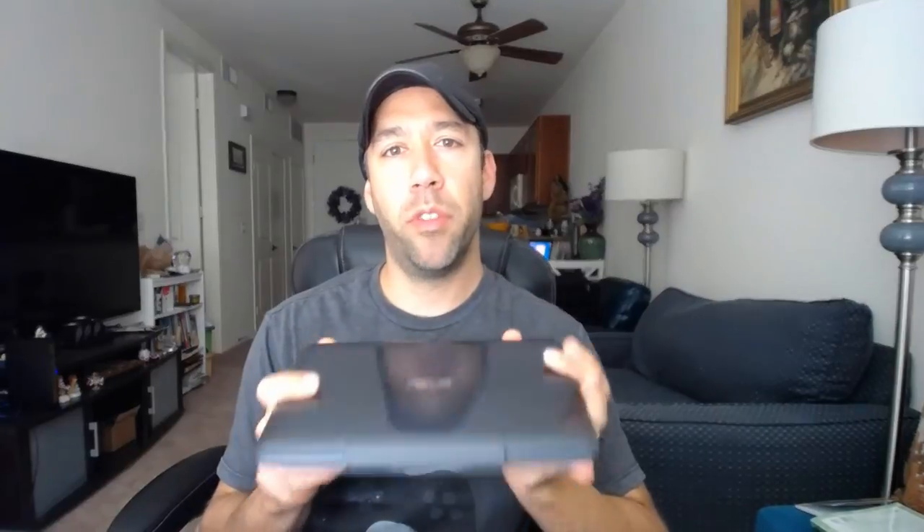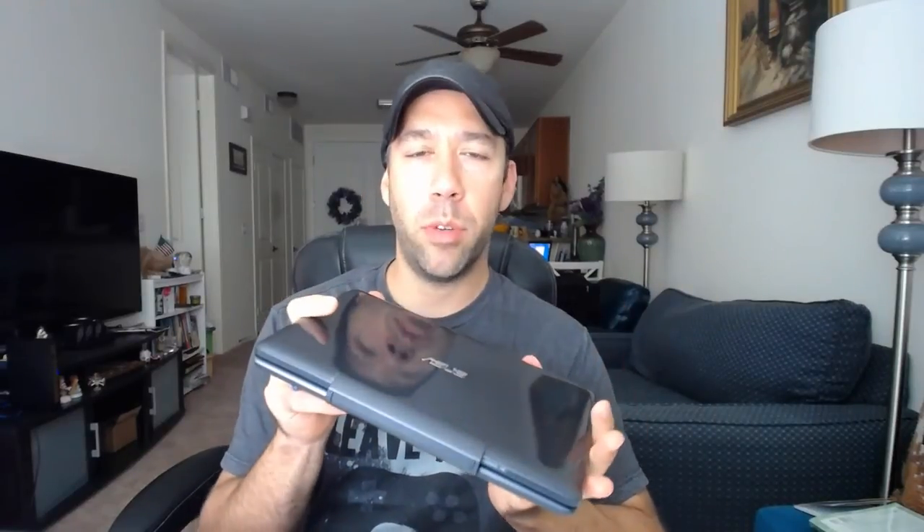So this is the Asus Transformer T100TA — that was the unboxing. I'm going to charge it, do a full review, and set up Windows. It's probably on Windows 8.1 so I'm going to update it to Windows 10 and then tell you what I think of it. Thank you for watching.